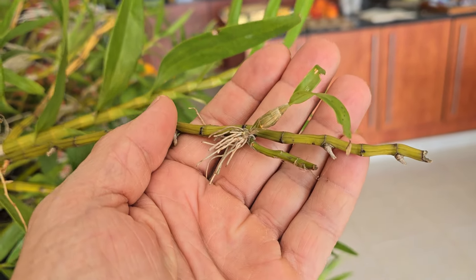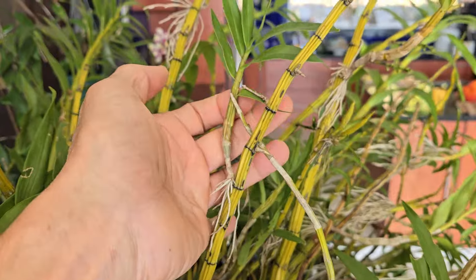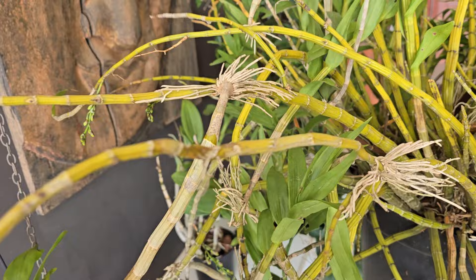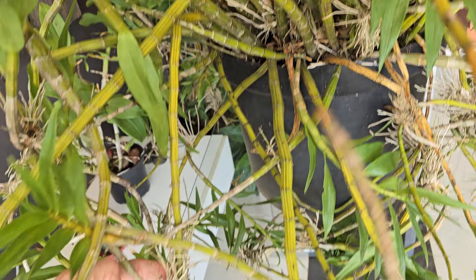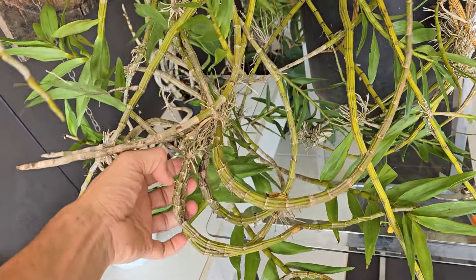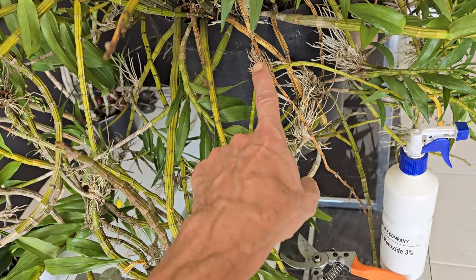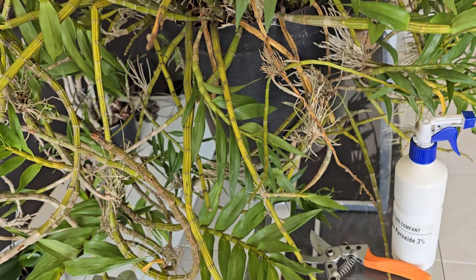Looking at this plant, we can notice there are kikis from these tiny little ones to medium size and anything in between, to these huge big long ones and even big bunches of them. So we need to know how to remove these different sizes of kikis, especially the tiny little ones. The bigger ones are easy, but also there are a few different methods you can use to remove them depending on how you're going to mount or pot them.